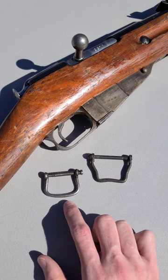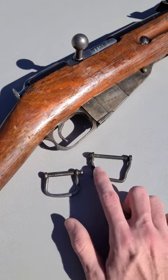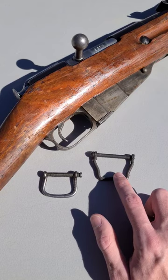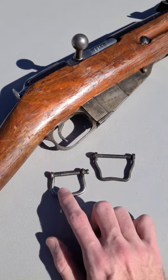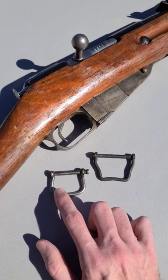Now later, Finland would purchase a lot of those Mosins, and so they would start to use these sling swivels and eventually kind of develop their own pattern based off of it. You'd even see these type of sling swivels going back earlier, even to the days of the Austrian Lorenz musket.